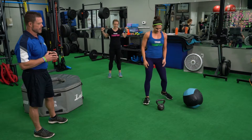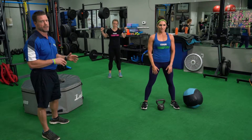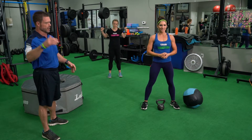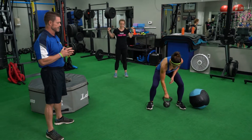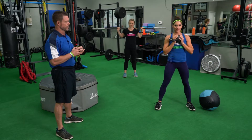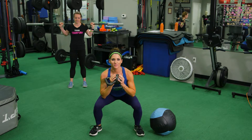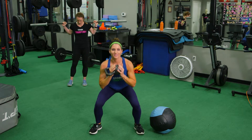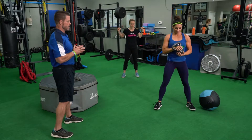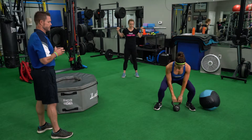Third version, moving on up — we have kettlebells that go from 10 pounds all the way up to 80 pounds. She's grabbing about 20 to 25 pounds, and we're going to demonstrate a goblet squat. Holding the kettlebell, she is squatting with the same movement as before — the movement doesn't change, we're just putting the load in different places. That's another version of squats that we use.